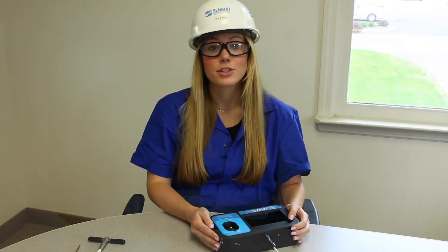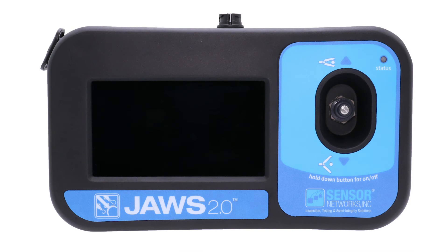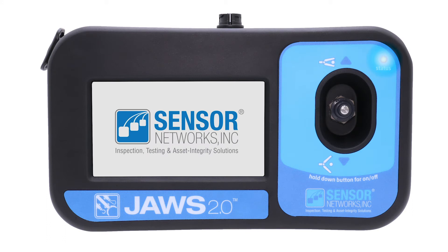Next is powering the system. To turn on the system, depress the joystick for 1 second. The LED will blink green while the system turns on. After 15 seconds, the light will turn blue indicating the system is ready for use. To turn off the system, depress the joystick and hold for 2 seconds.